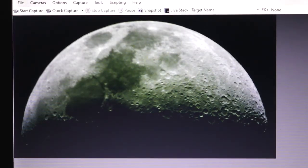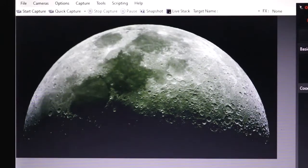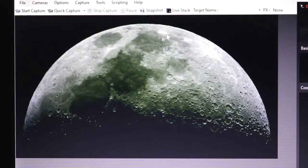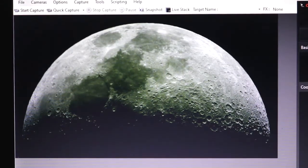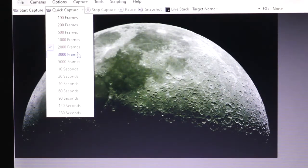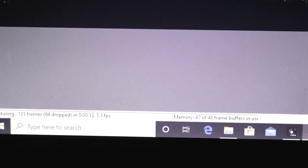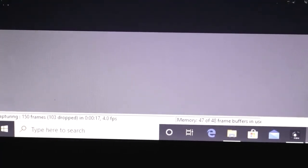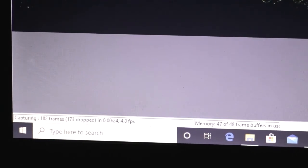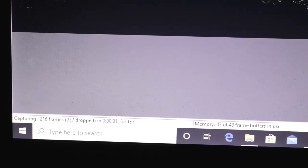I'm going to focus it first because it definitely looks out of focus. I can afford to chop the bottom off here and leave more room at the top for stacking, though I shouldn't lose that much in the stacking and registration process. We're rocking 14.5 frames per second, so let's do 3,000 frames. We're down to 5 frames now — it's dropping frames. I believe this camera doesn't have a memory buffer, or if it does, it's not a very big one. So we might be here for some time. I might stop this and do fewer frames.